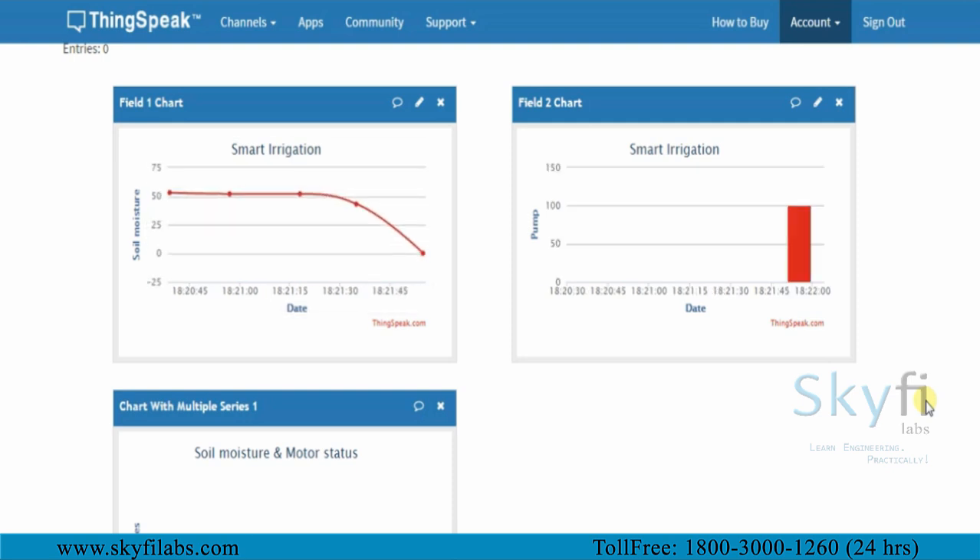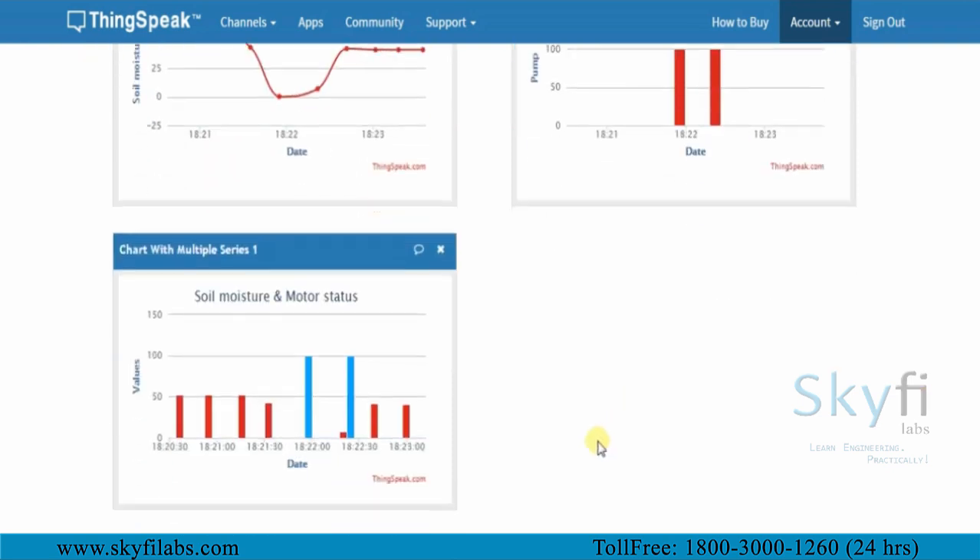You will then use the ThinkSpeak IoT analytics platform to analyze the data and display results in a visual format.